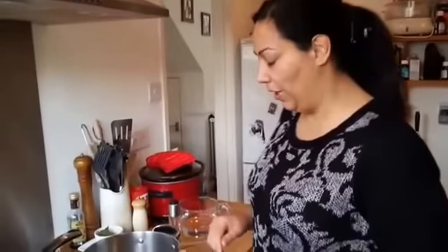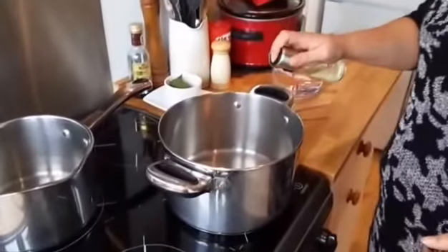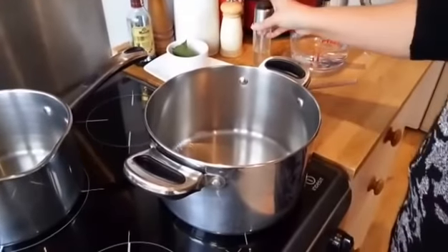Hey guys, it's Mel here from Loose Weight Love Fab and today I've got a lovely little Chinese style curry to share with you. So to start with I'm just going to turn on the heat and just spray a little oil into a large saucepan.